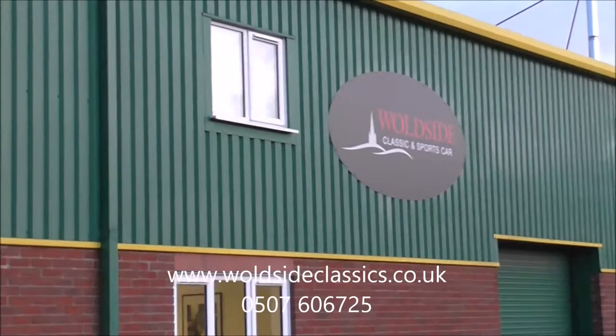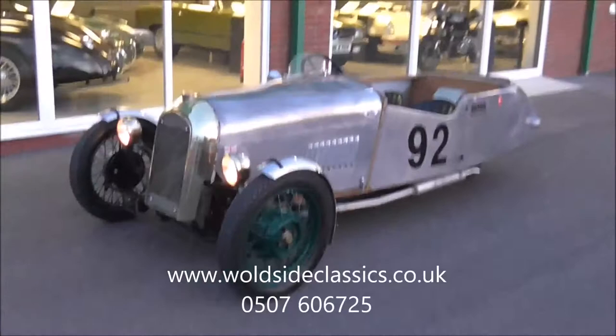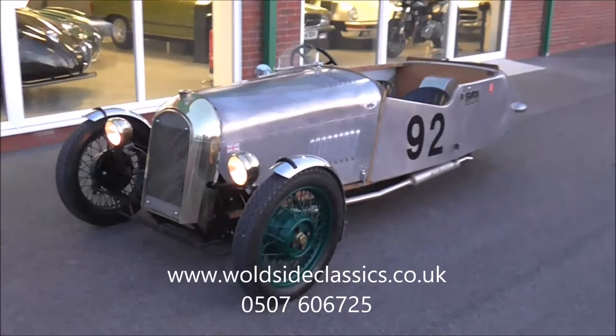Welcome to Wolf's Cyclican Sportscar. Today we have on offer a 1936 Morgan F4 1172cc three-wheeler. As you can see, the vehicle is finished in aluminium over a new wooden tub. The chassis is in perfect condition — it's the original chassis to the original registration number.